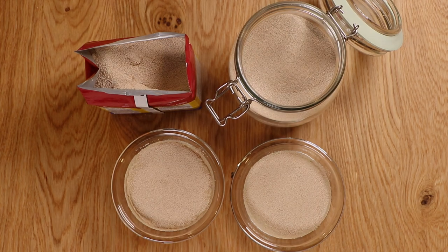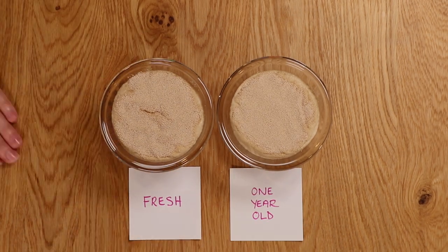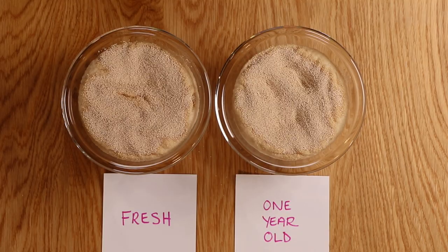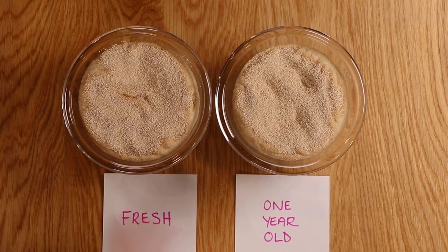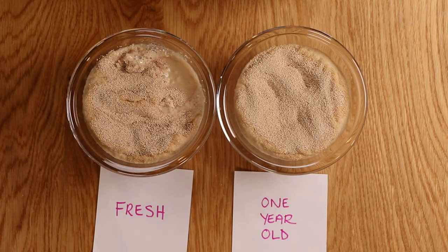Now we are going to sprinkle one packet or a scant tablespoon of yeast over the sugary water. Do not stir the yeast — layer it in an even layer and then let it sit. We are going to wait 10 minutes and then check the mixture. The mixture on the right is yeast that has been sitting in my refrigerator for at least a year, and the yeast on the left is fresh. If the yeast is active, the mixture should be bubbly and will have expanded with a frothy layer on top, indicating that the yeast is still alive and producing gases. If there is no change and the mixture remains flat, the yeast is dead and should no longer be used. It looks like the fresh has risen slightly higher than the one-year-old yeast — it will probably take a lot longer for the one-year-old yeast to achieve the same results, so it's best to replace it.